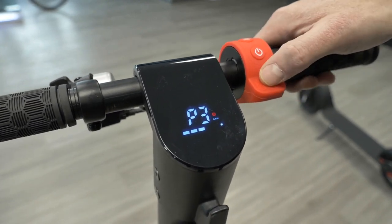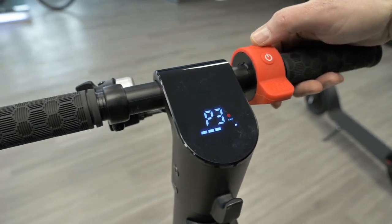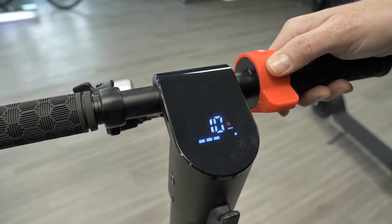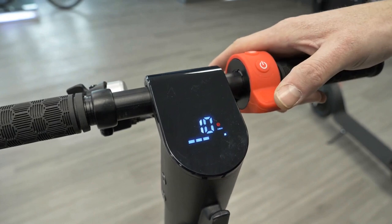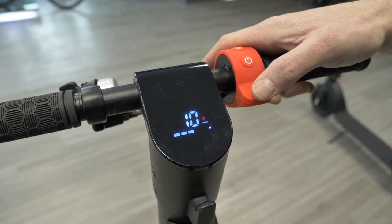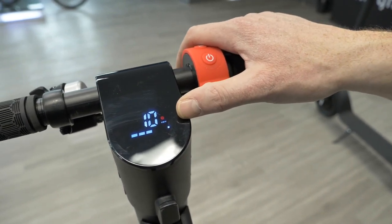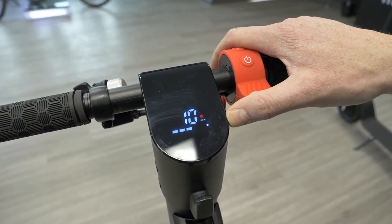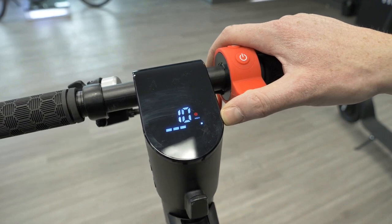P3 is going to be the diameter size of your tires. By default it's set to 10, and we do have 10-inch tires, so we're going to leave it at 10. This setting calculates the speed you're going based on the size of your tires and how fast they're rotating.